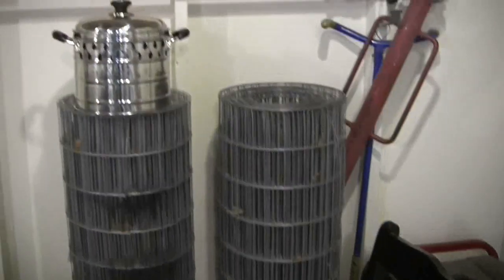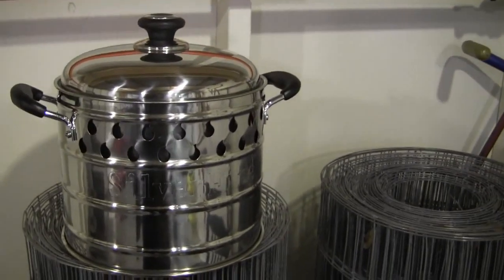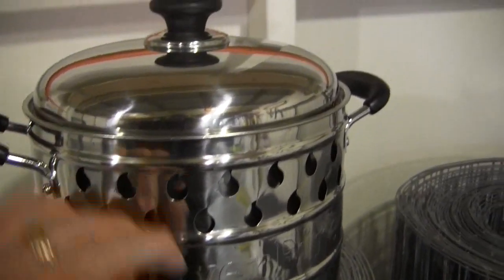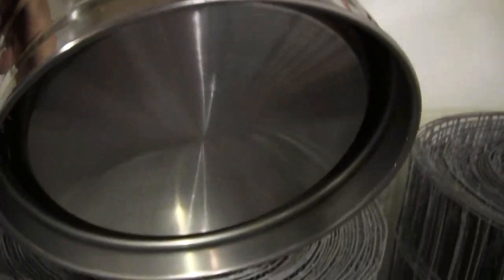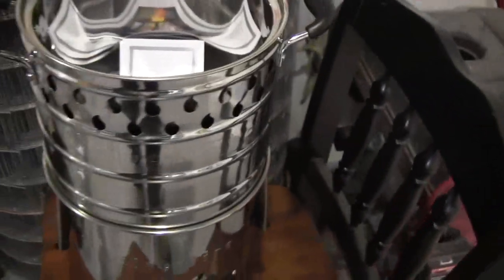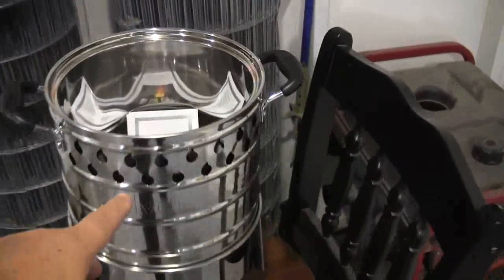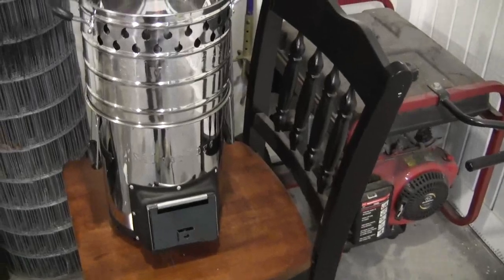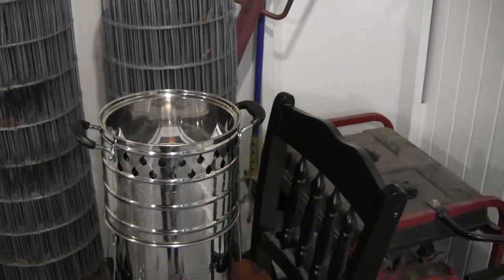What I want to talk about now is the pot. This is Todd Albee's own design over at Silver Fire — it's a pot skirt combined with a pot, all one unit. It sits down on the top so that none of the heat gets wasted. It all hits the bottom of the pot and comes up around the sides and exits through these holes, so all the heat — all the energy the wood is creating — is being used. You're not wasting anything.